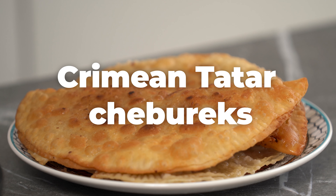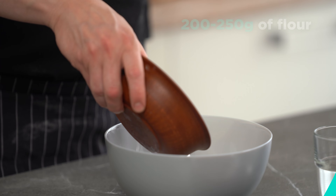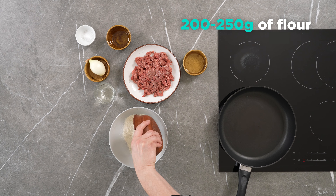Crimean Tatar Chebureks. Today we are going to make delicious chebureks.